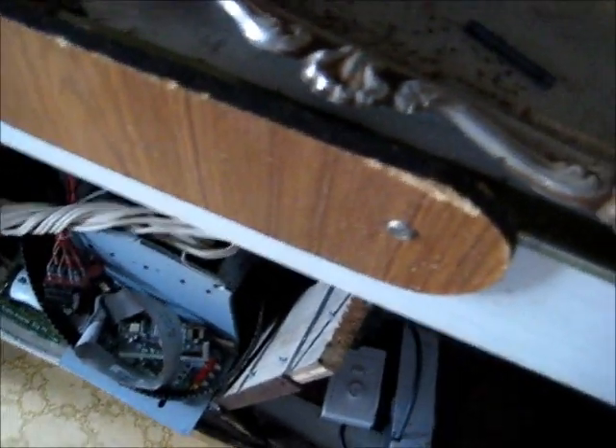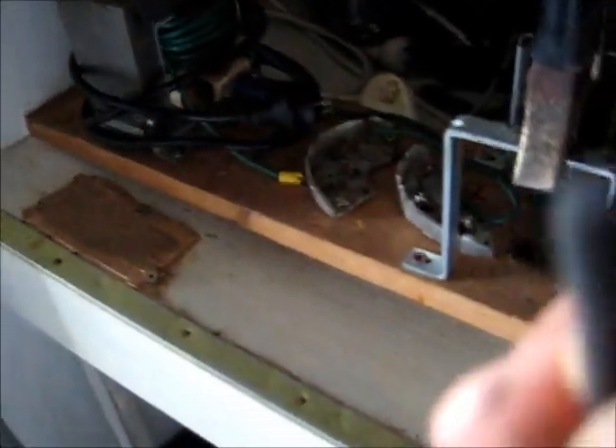We've got here a zinc carbon rod from those little EverReady or Toshiba cheaper range of generic AA batteries. The ones that tend to leak have this setup — they just have a thick carbon rod core. What you do is take this out off that positive end cap.